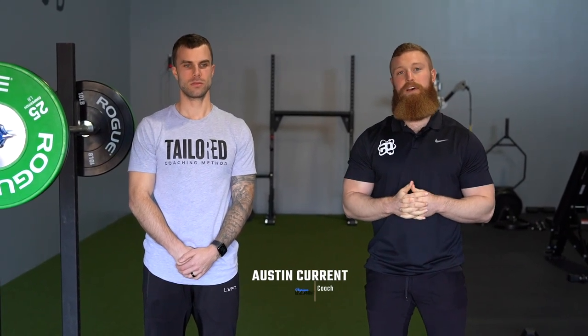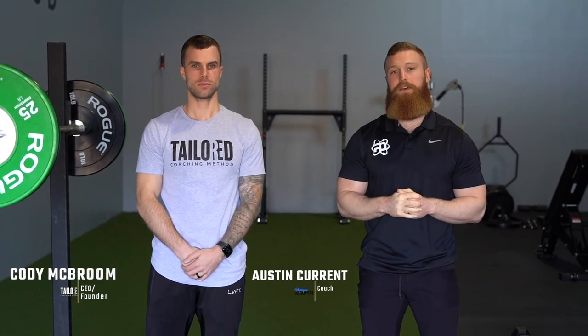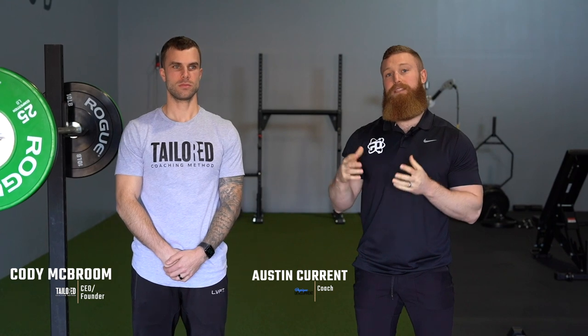Hey, what's up guys? Coach Austin here from Physique Development. I'm here with Coach Cody from the Tailored Coaching Method. Today we're going to take you through a video to start to perfect your squat form — how your squat is going to not only look, but also how it's going to feel.